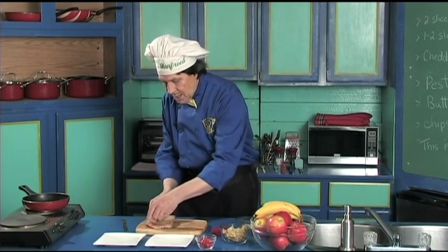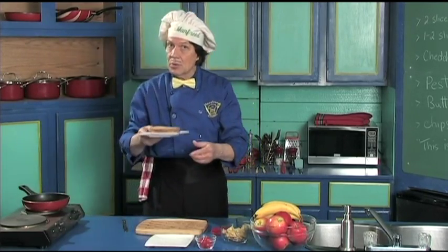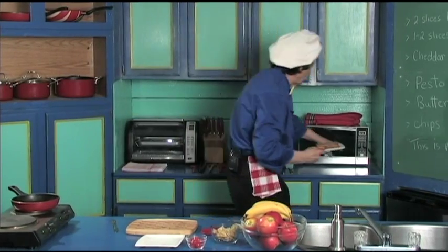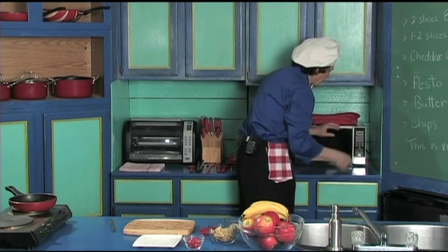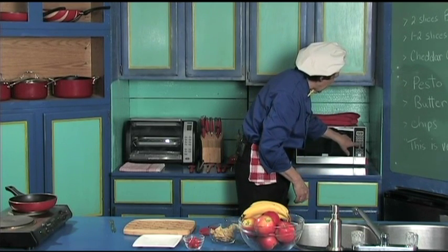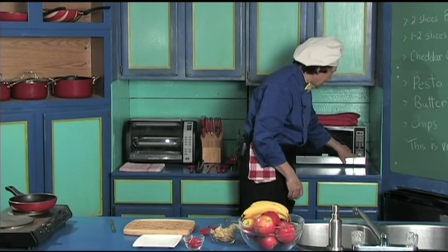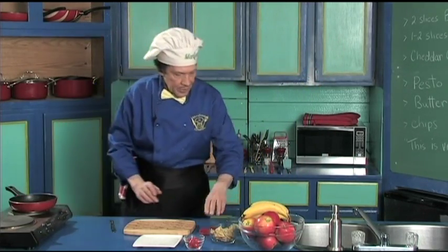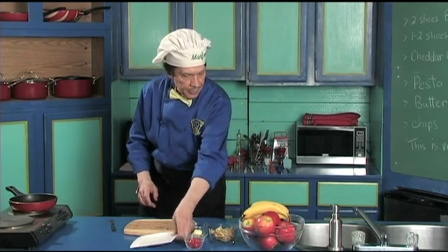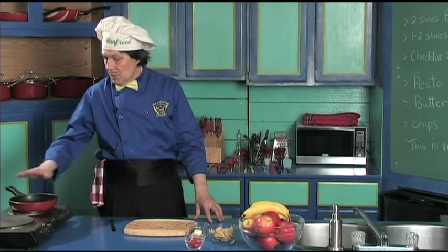Now put this one over on top of this. Now we have the plate left — Manfred will show you the trick. Come back here to the microwave. Put the sandwich in the microwave and let's just heat this for 20 seconds today. We're going to put butter on each side of the sandwich when it comes out.